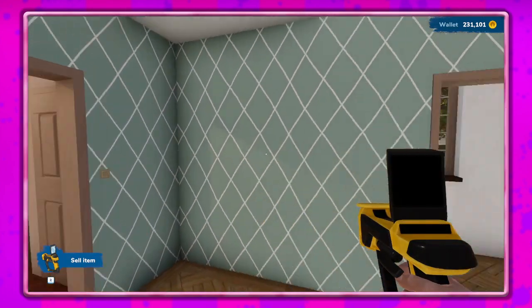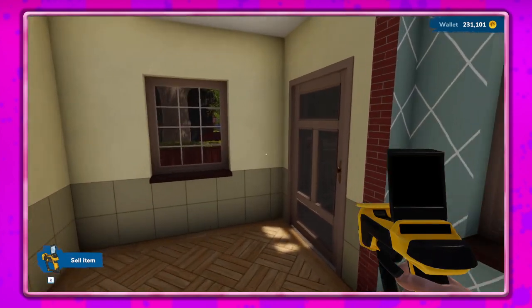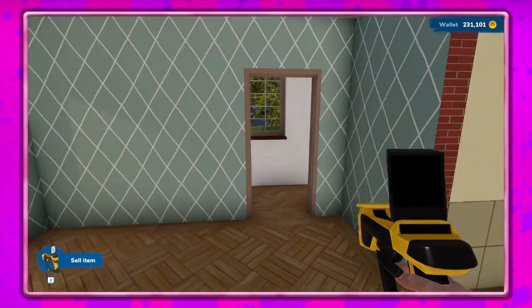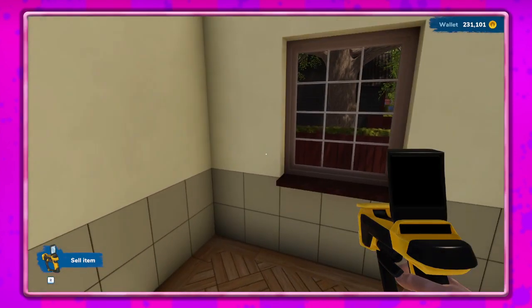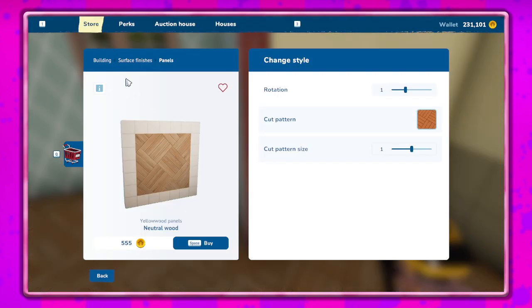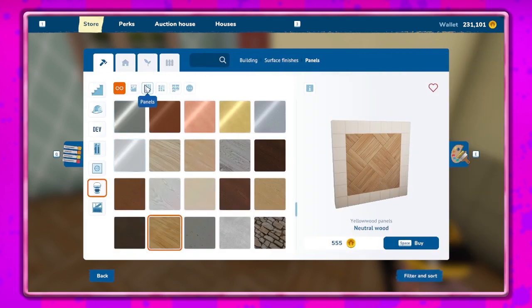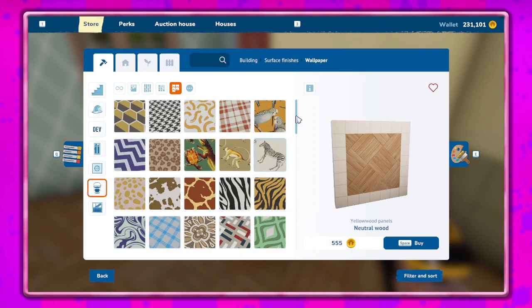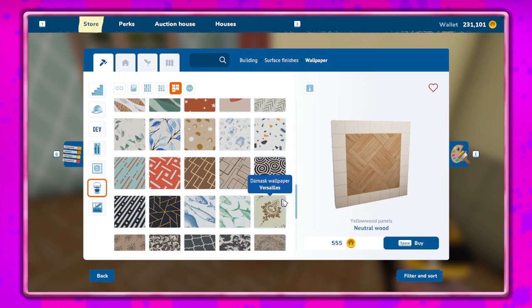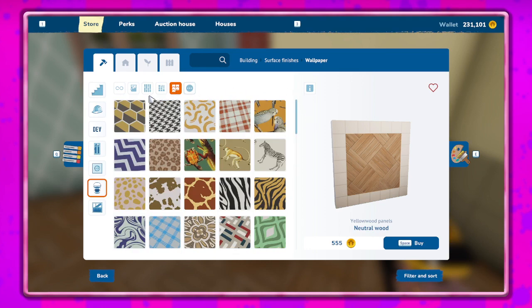All right. Do I want to keep this wallpaper? That's a question. I kind of like it but I definitely don't like this. Let's get to the store. I mean I guess we could do wallpaper in here - I don't know. I feel like we probably should just do paint since the other walls are wallpaper.